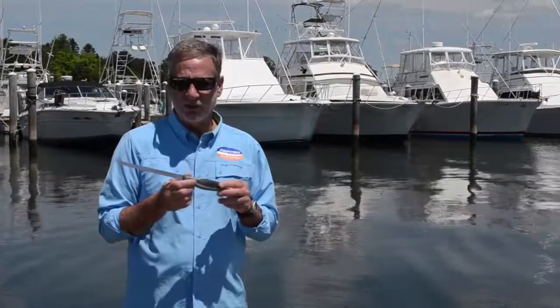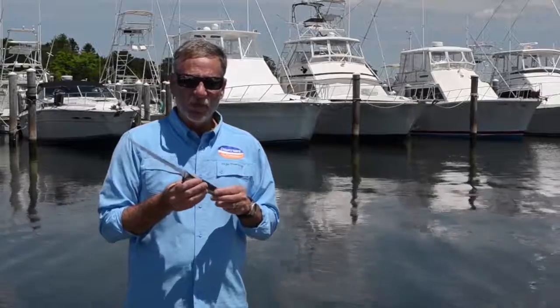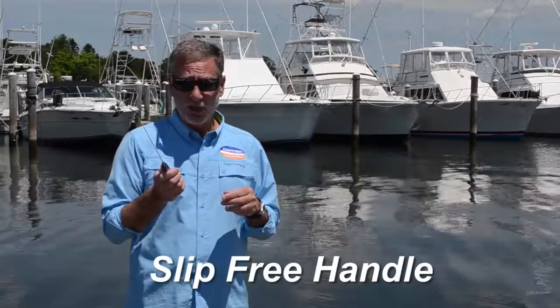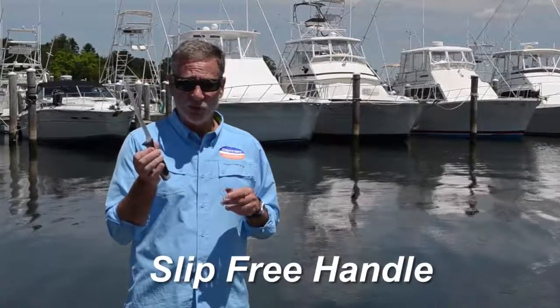What I really like about this knife is the handle. It's got two different textures. It makes it very comfortable to use, virtually slip-free when you have wet and slimy hands. It gives you great control when you're filleting.